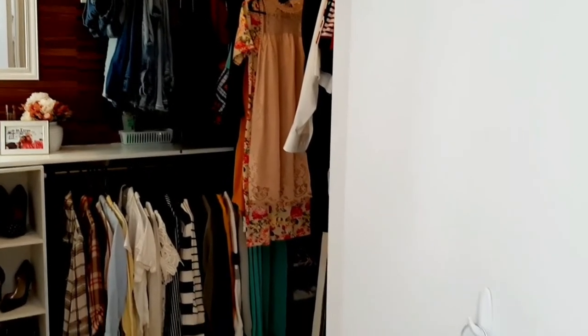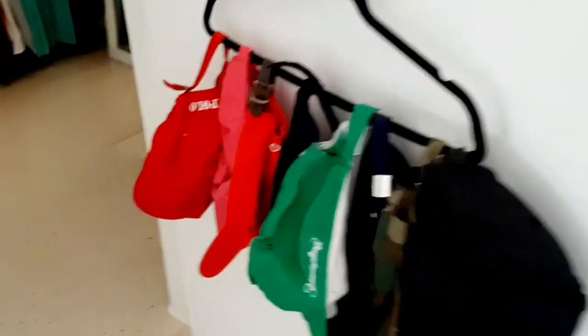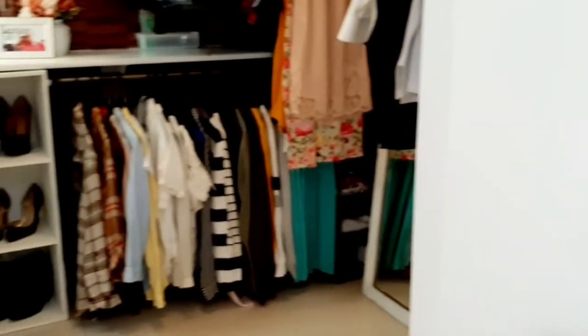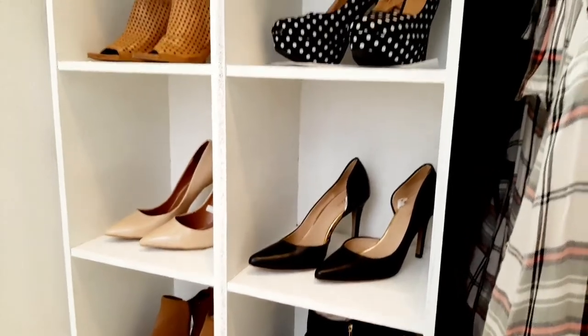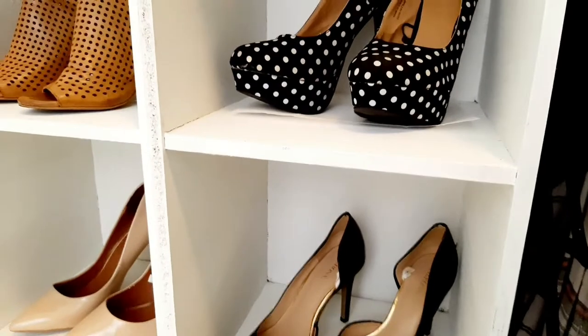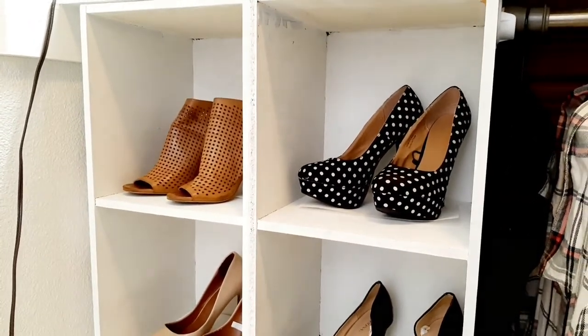Now for the tour! Starting right here at my door — I just have a hanger on a command hook with all of my baseball caps. When you need space, you just create it; there's always some space, either look up or behind something. Over here where my shoes are displayed, this used to be a bench from my entryway that I painted white and set all my high heels on. I have them stuffed with packing paper to keep their shape.